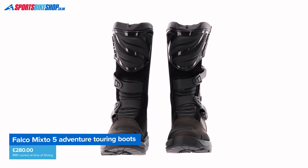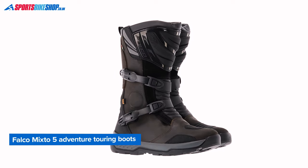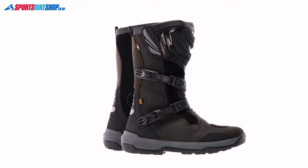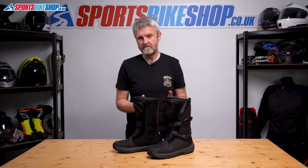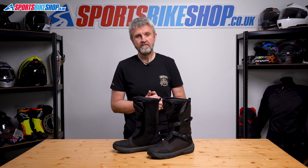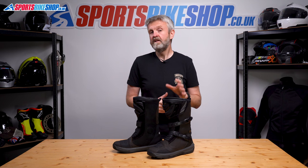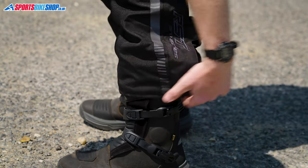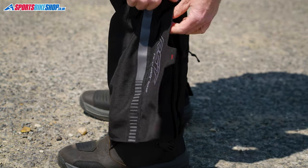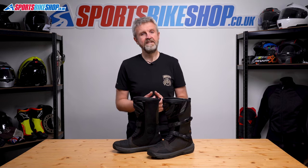As for pricing, the Falco Mixto 5 boots are £280 a pair as we record this. Now that's pretty reasonable, but it's still £30 more than a pair of former adventure boots, which do a similar job, but also have an award from Ride magazine, which does make them an attractive rival to these boots. There's a link to our review of those former boots popping up on the screen now, and it's also in the description below. These boots, I'd say, are a little slimmer than those formers, and also probably more suited to wearing under a wider range of textile trousers and denim jeans.